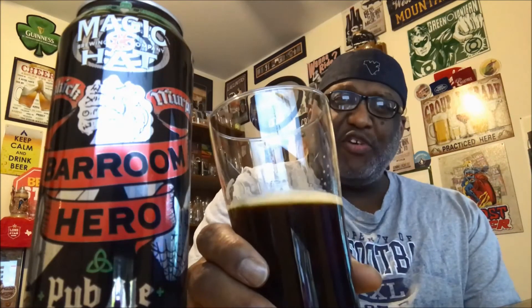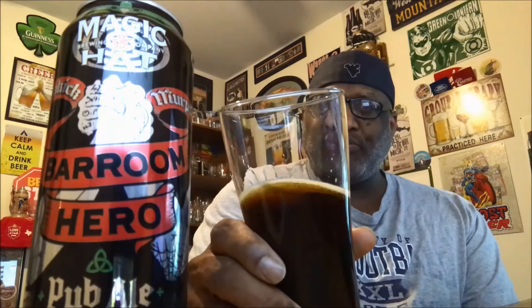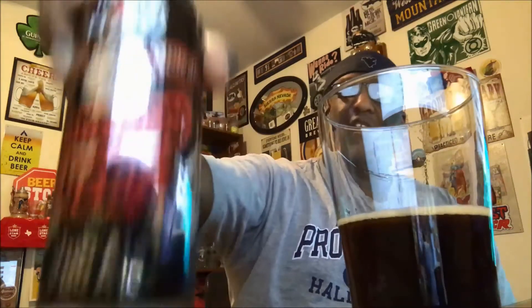I'm pretty surprised and impressed with this one from Magic Hat. A few of their other beers haven't been as strong more recently, but this one definitely presents itself as advertised. So again, this is the Barroom Hero — if you've had it before, let me know in the comments what you think. For me, pretty decent — I would actually drink this again. Well, I have to, because I have a four-pack. Thanks for watching, I look forward to catching you guys next time. Get your beer on — cheers!